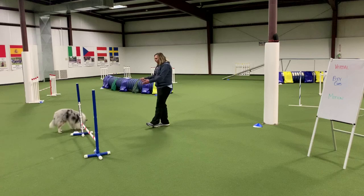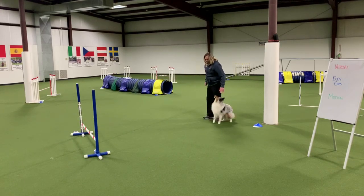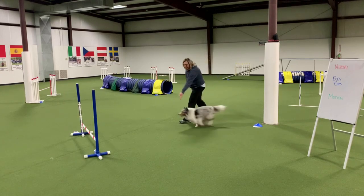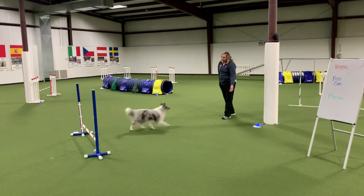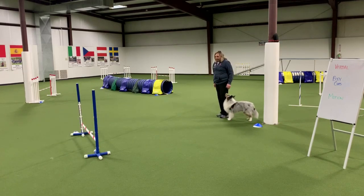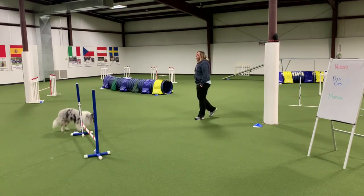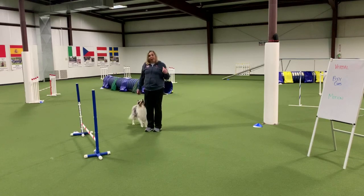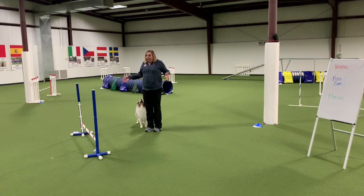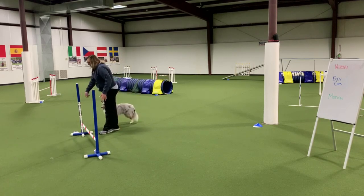I marked it with 'yes' and he gets a cookie. I come back and go a little bit further — jump, get it, good boy — 'get it' also means he can get his cookie. You can see how far back you can go — jump, get it, good boy! You can see now I took my motion out of it, and because I wasn't moving he needed verbal cues and body cues to go take that jump. You'd start really close if you needed to.